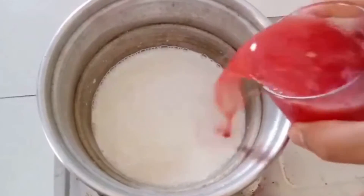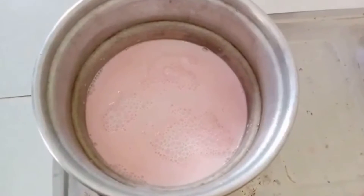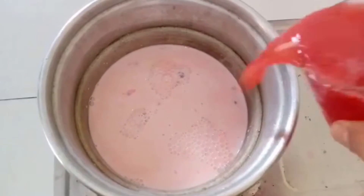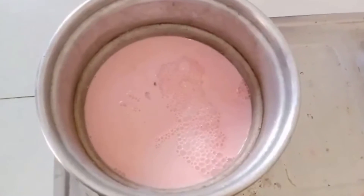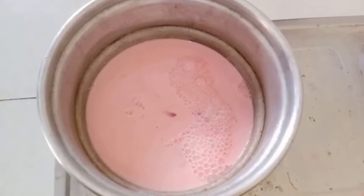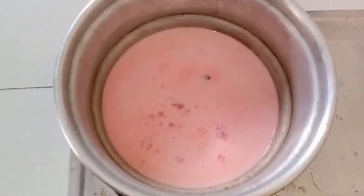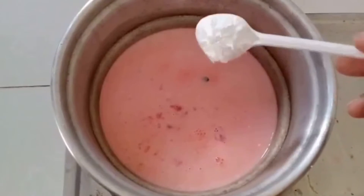For that recipe I have taken half kg of fresh cow milk. With that I am using watermelon juice — almost two glasses of fresh watermelon juice. Add it in. We will also add some corn flour in it.